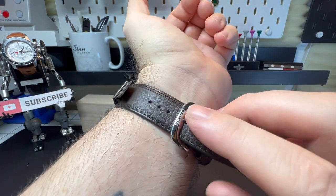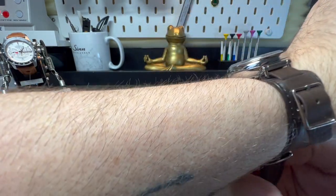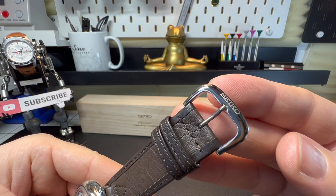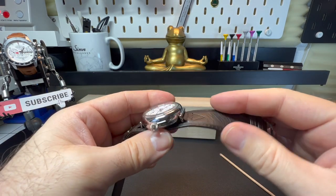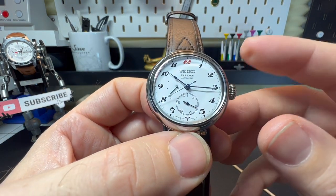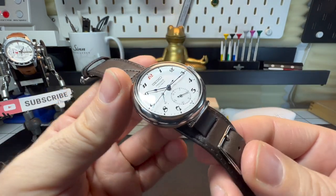I should also point out that on the clasp we do have a signed Seiko pin clasp. The leather strap itself feels quite nice - a real nice feel to it. Honestly, hats off to Seiko for doing a watch like this. I think it is absolutely stunning.